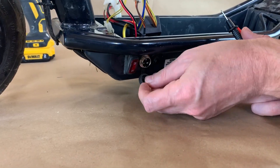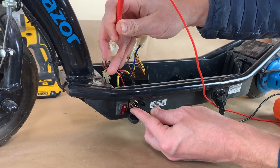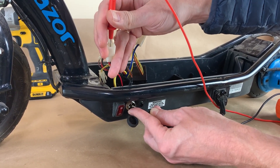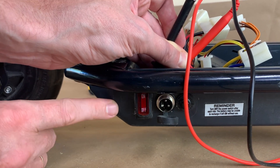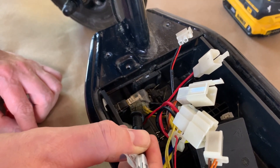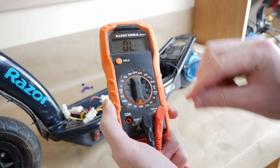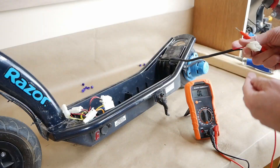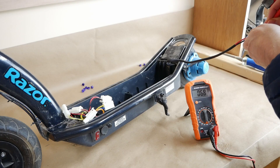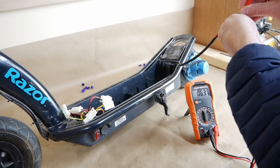This is the power connector — just test that every single wire is good and they need to beep. The power switch should beep when it's in the on position, and not beep when it's in the off position. To test the motor, put your multimeter in resistance measuring mode and measure the resistance of the motor. It should be about 7 ohms. If you have zero or unlimited resistance, your motor is probably broken.